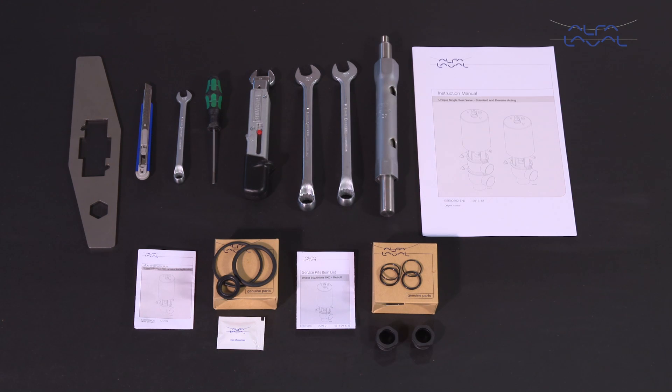Here we will focus on how to conduct service and maintenance on Alfa Laval unique single seat valves using our service kits with genuine spare parts. Remember, always read the instruction manual thoroughly to cover all maintenance steps, since this video only shows you some of the steps.